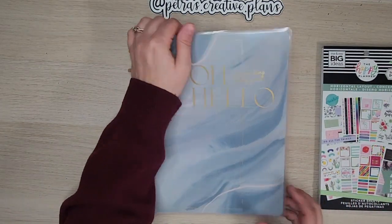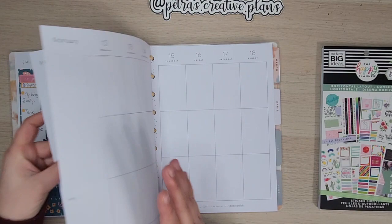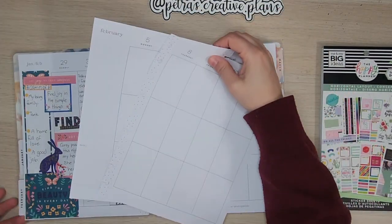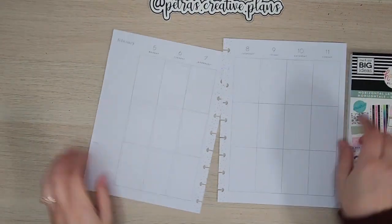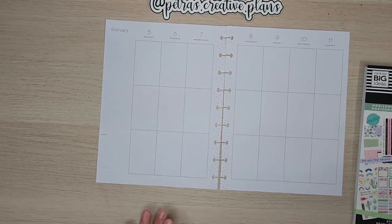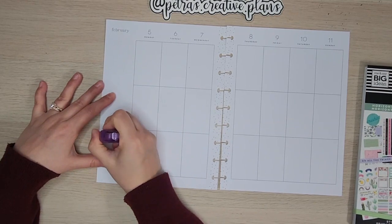I am going to go ahead and pull out the pages for this coming week, which will be February 5th to the 11th. I am going to move my planner aside and jump right in. I am going to white out where it says notes down here.